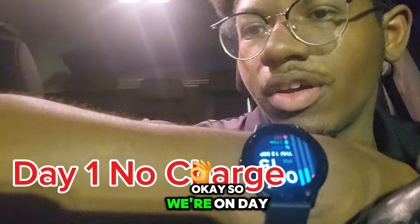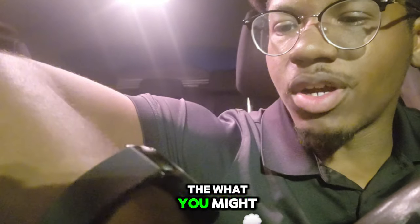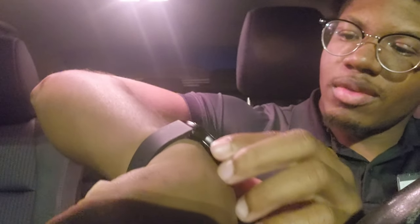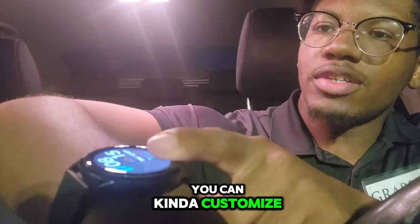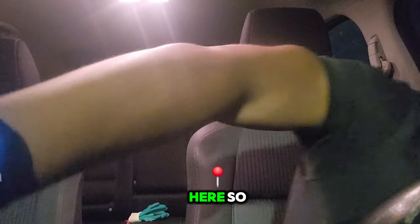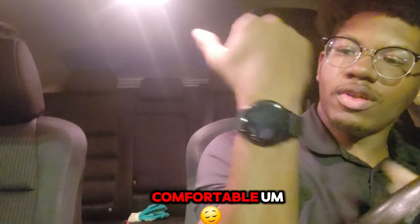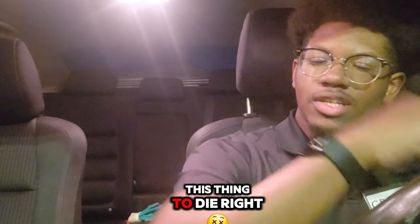Okay, so we're on day one. So far it's good - I've done 3,000 steps and the battery is still full. You can kind of customize the watch face on here. So far it's been good, been nice and comfortable. We're gonna go to day two and see how long it takes for this thing to die.